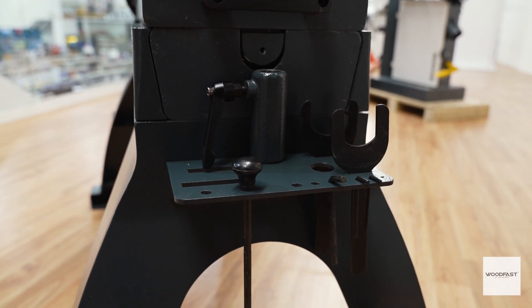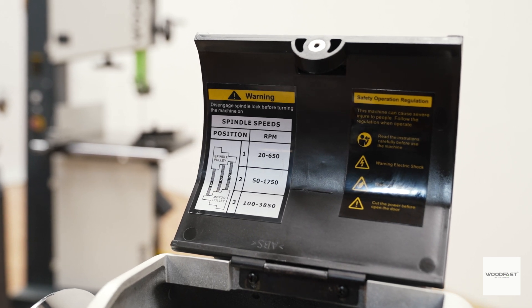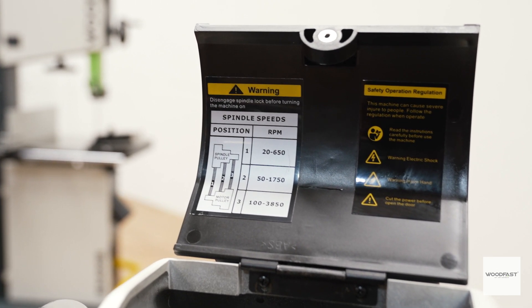The Woodfast WL3040A heavy duty wood lathe has a comprehensive range of speeds in three stages, ranging from 20 RPM right through to 3850 RPM.